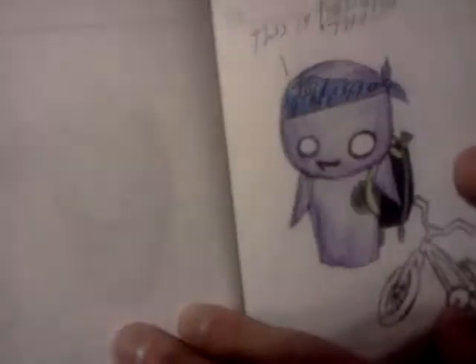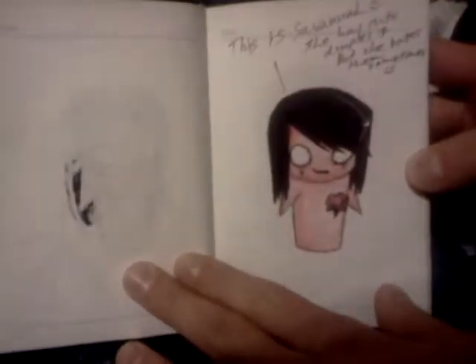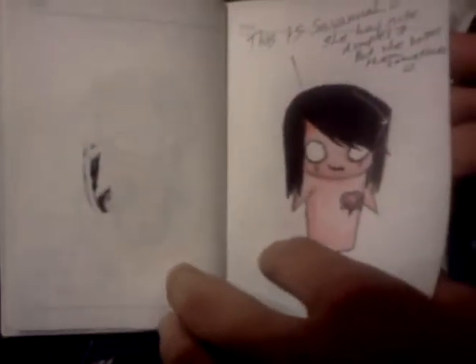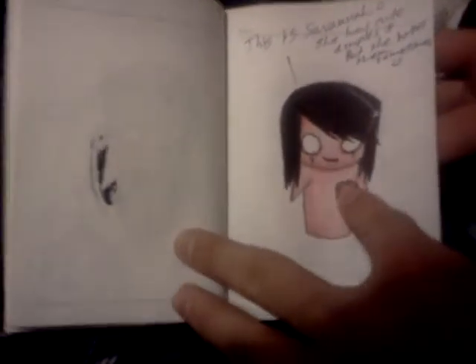This is our friend Dusty Robinson. He actually started wearing that bandana again. His catchphrase is on the top, and he likes to be a mech so I had to put a little bike there.